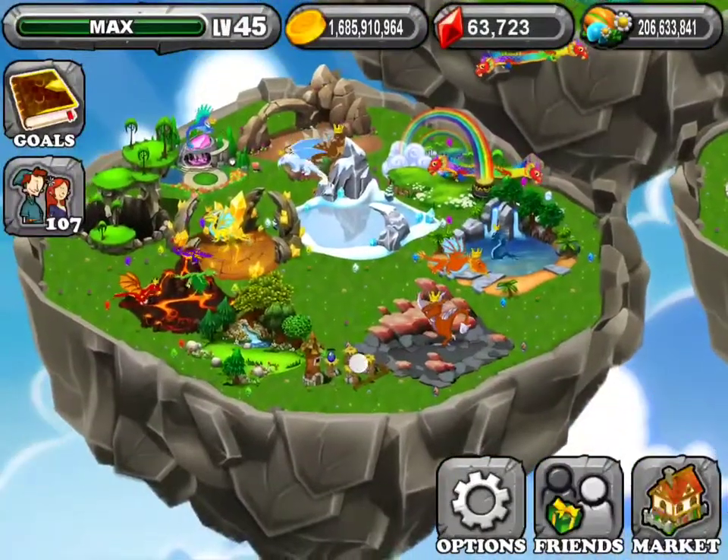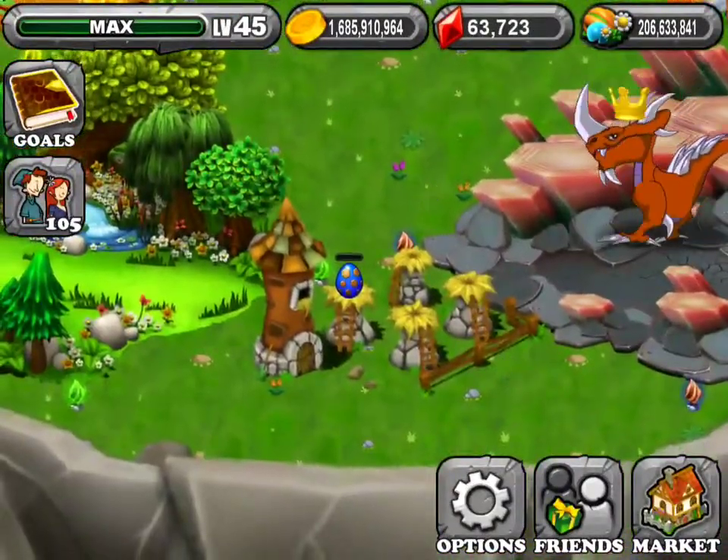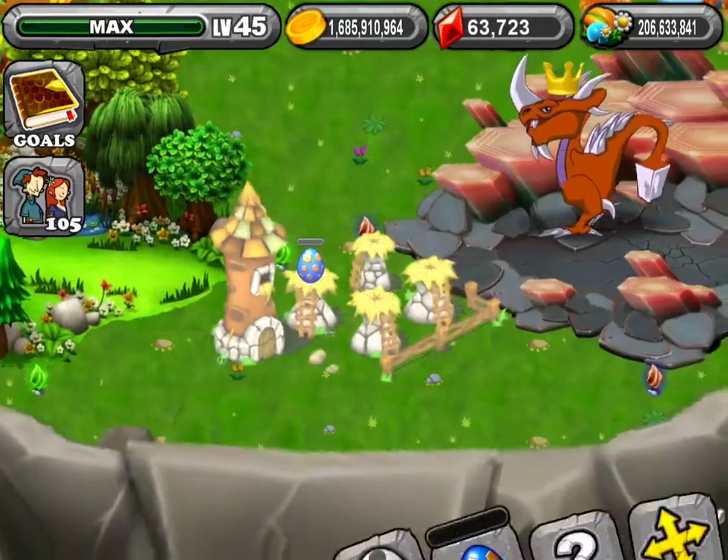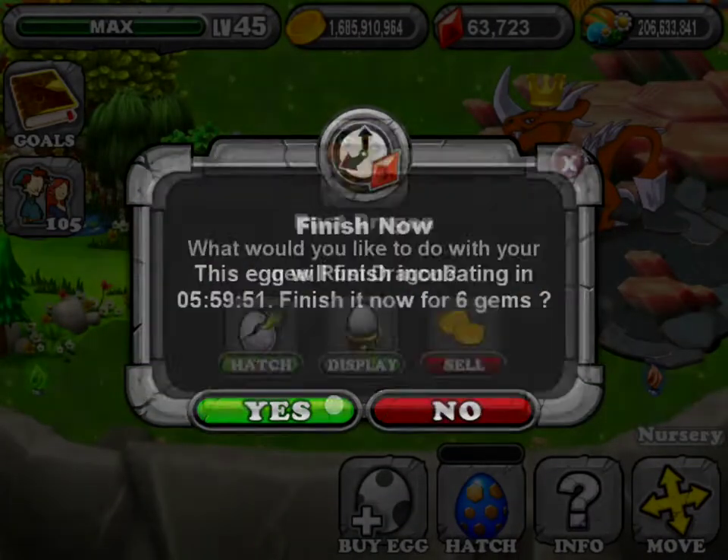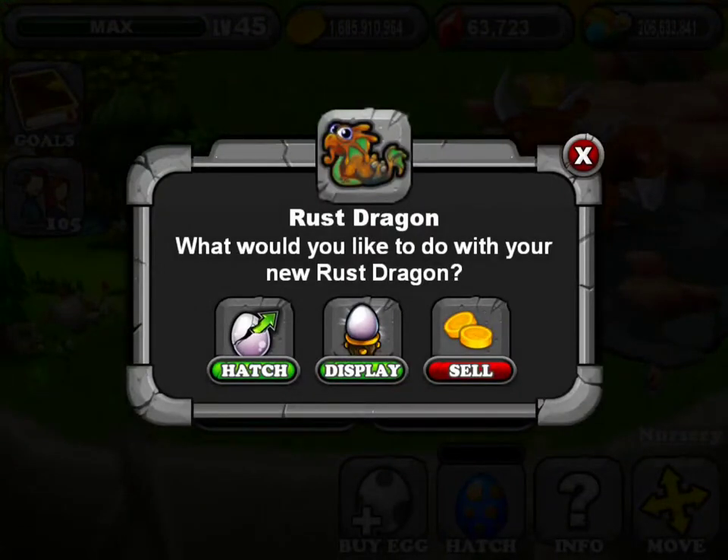And the egg you should get should look like that. It's a 6 hour hatching period. Either the hatch display or this dragon — of course we are going to hatch.